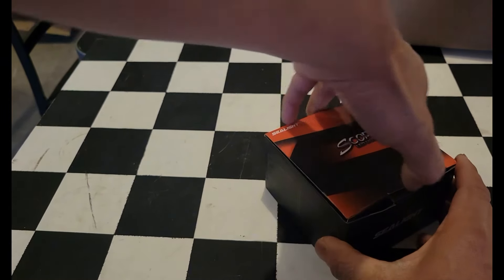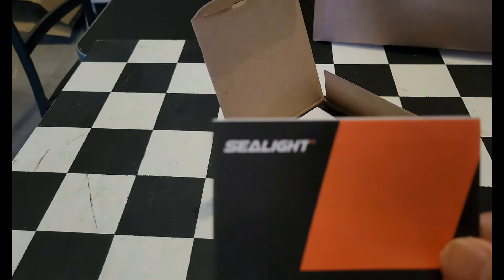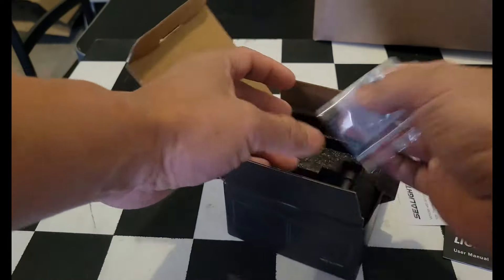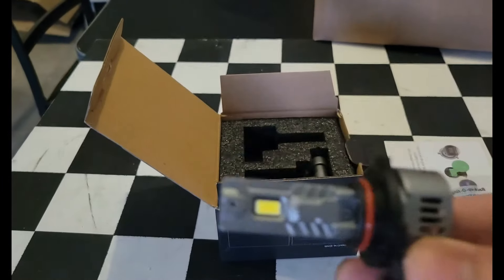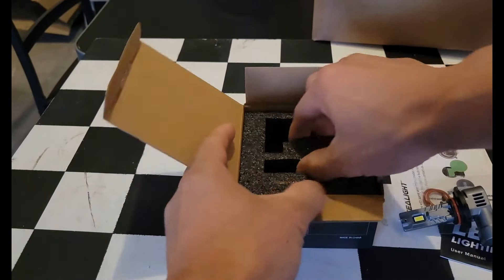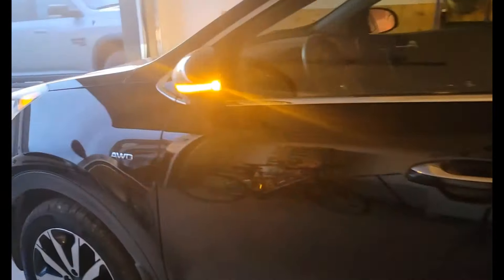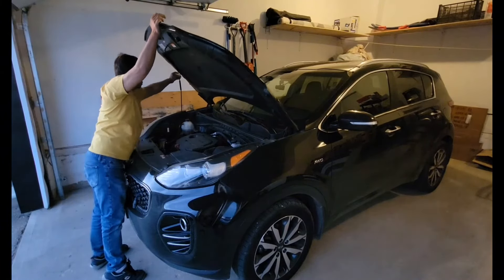This is the LED headlight — let's open it. Yeah, C light brand, and this is what the LED headlight looks like. We also got gloves. Let's open the hood.